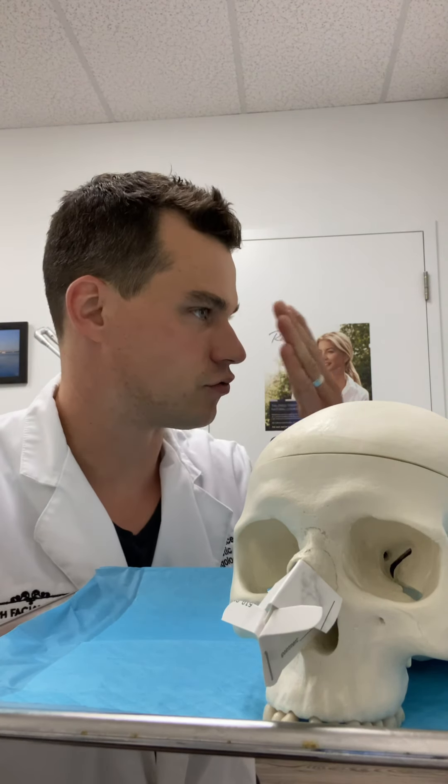One of the most common requests I get in a rhinoplasty consult is: can you take my bump down? A lot of people have a bump on their nose on their profile that they want reduced. In older literature this is called a dorsal hump. I like to call it a dorsal convexity, where the skin is raised up, light hits it, and makes the nose look larger. It takes away from the dorsal aesthetic lines and for most people it throws off the aesthetic balance of their face — it's a distraction. They would like a smooth, straight profile so that people don't see their bump as the most prominent feature on their face.